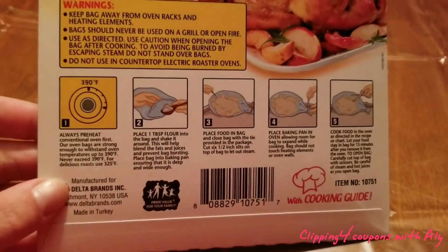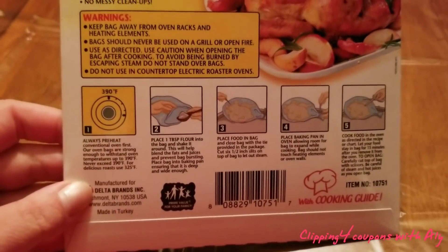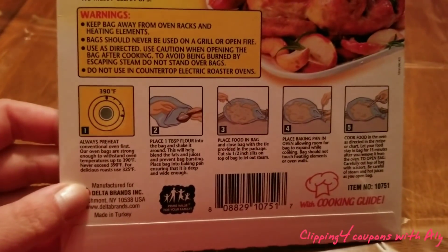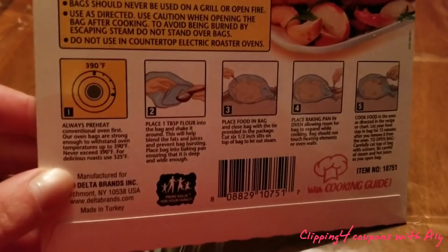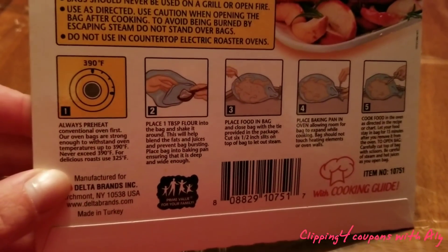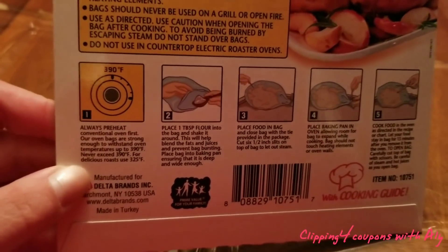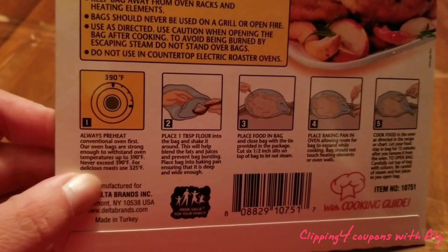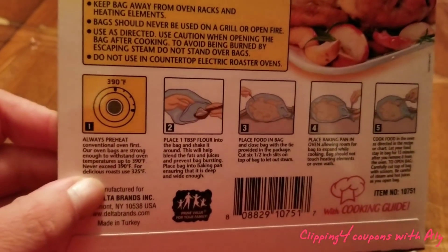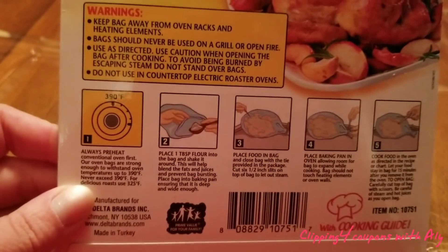So you're probably wondering how you actually use this oven bag. The first thing you want to do is take your turkey out of the refrigerator — it has to be fully thawed out. Then preheat your oven to 350 degrees, though you can adjust that. If you'd like a more slow-cooked turkey, set the temperature to 325, which is what I did, and it came out perfect.